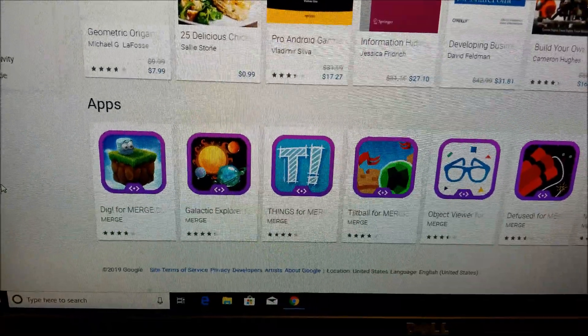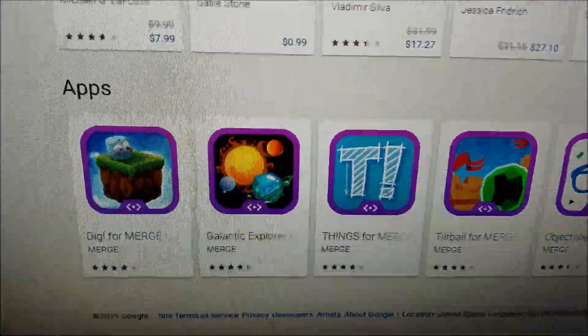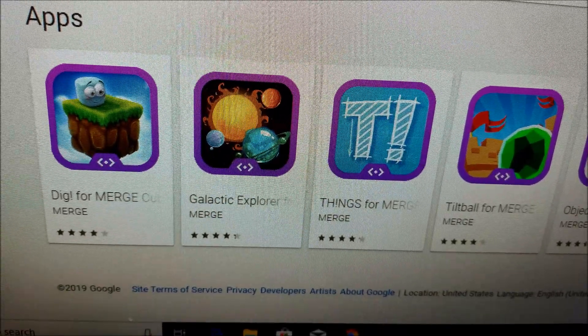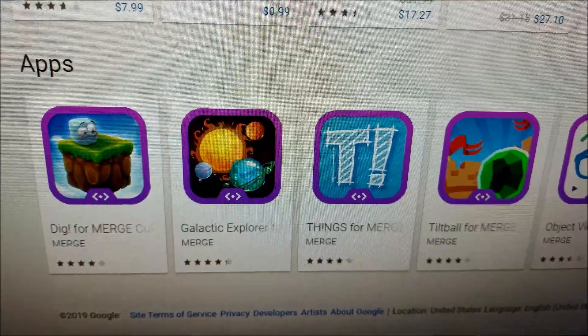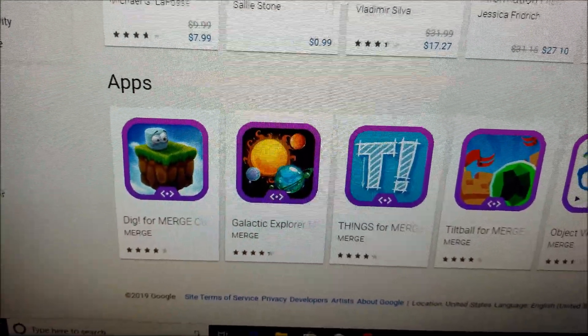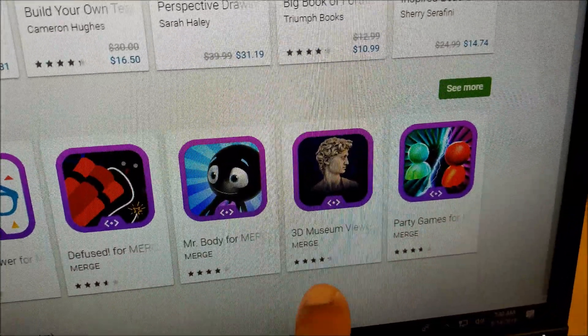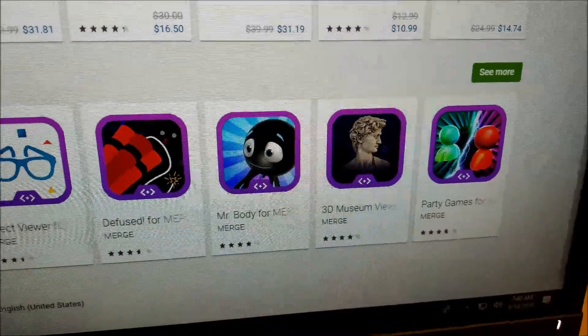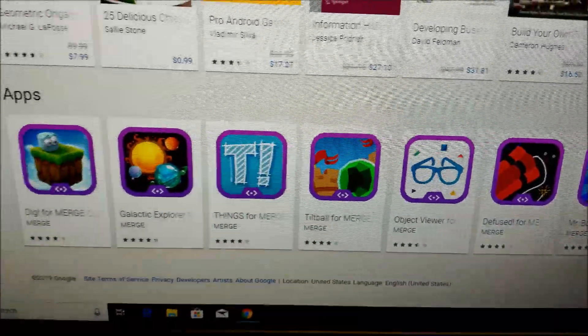You can go to your Apple App Store or your Google Play Store, and they have the apps for the Merge. Just make sure it says Merge, because there are some things that might not be compatible with it. Today I'm going to have you take a look at the Galactic Explorer. I'm also going to show you the 3D Museum — those were a couple of the apps that I downloaded. Let's go ahead and take a look at those.